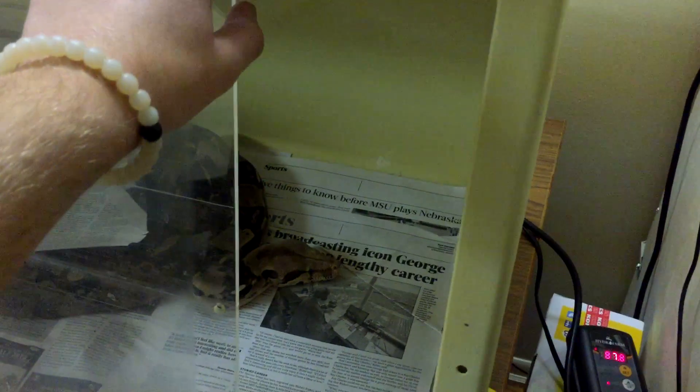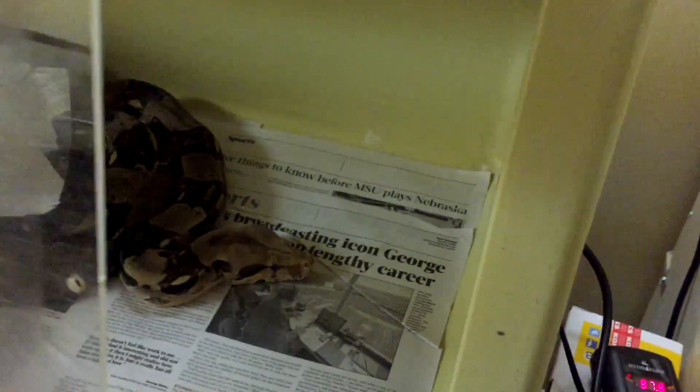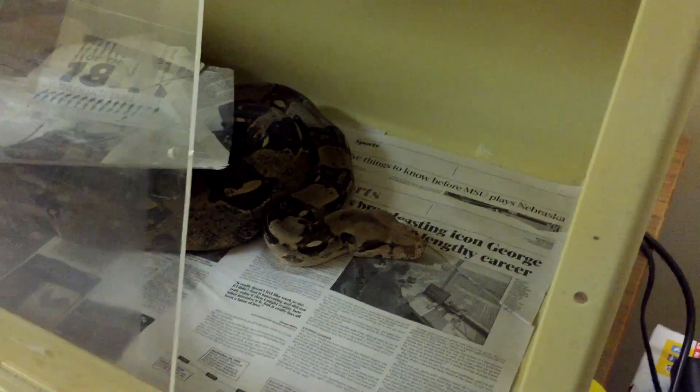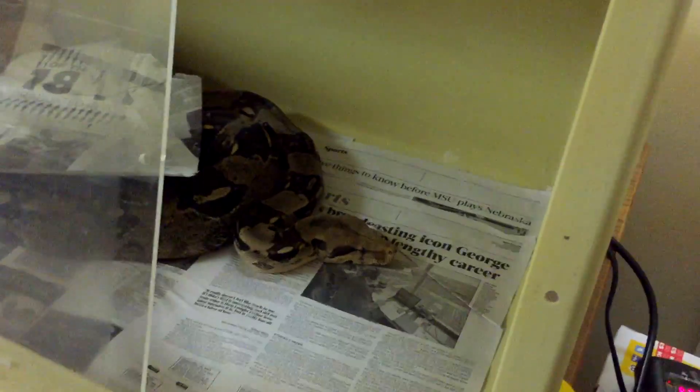Another thing I see a lot of people do that drives me crazy is they'll put their camera down to open their cage. It ends up dark and that just irritates me - it makes me want to stop watching. So if you need to open a cage, make sure it's somewhat open before you start filming, or just edit that part out.